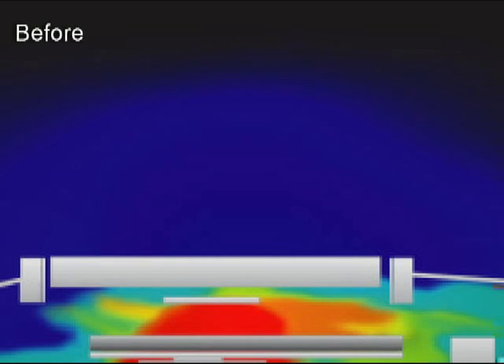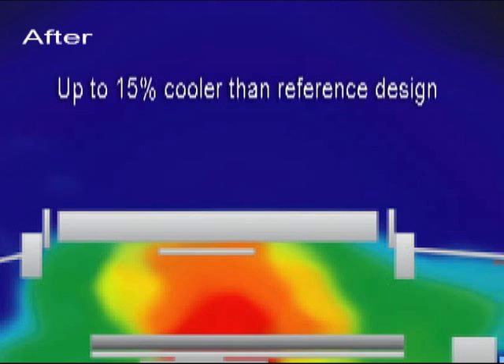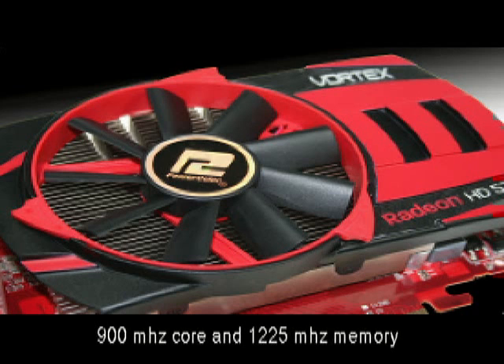So what are the key benefits of whirlwind technology? Our test labs show that the better airflow that the Vortex provides results in cooler temperatures of up to 15% when compared to reference design. This kind of cooling provides our engineers the headroom to overclock the 5770 up to 900 MHz core and over 1200 MHz memory. That's the kind of performance you're getting right out of the box.